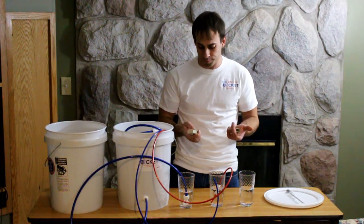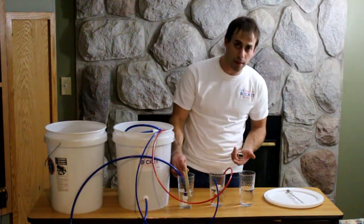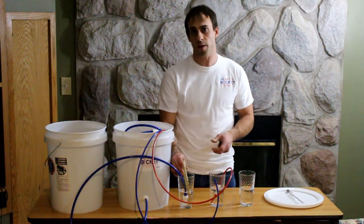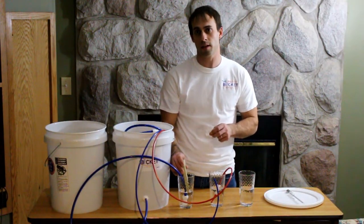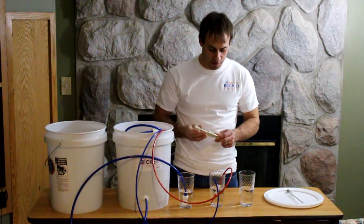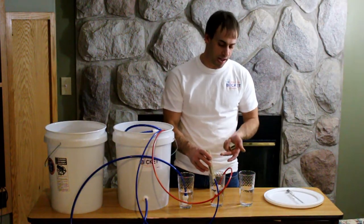To use it, turn it on and once it reads all zeros, put it into your maple sap and record the reading. Maple sap traditionally is between about 200 to 400 parts per million. Write that number down — that's the total ionic content in parts per million of your maple sap. Then insert it into some concentrated maple sap — sap that you concentrated with your RO Bucket — and record that reading.